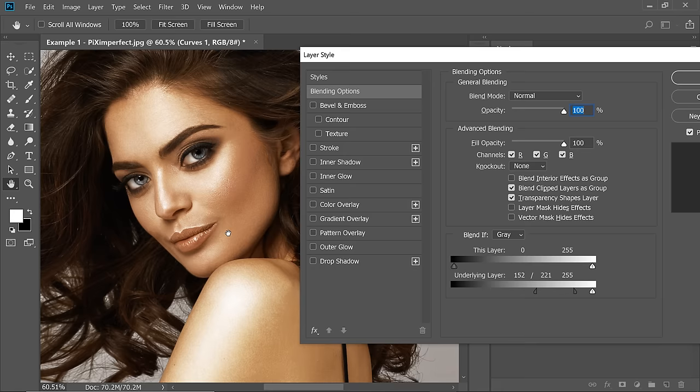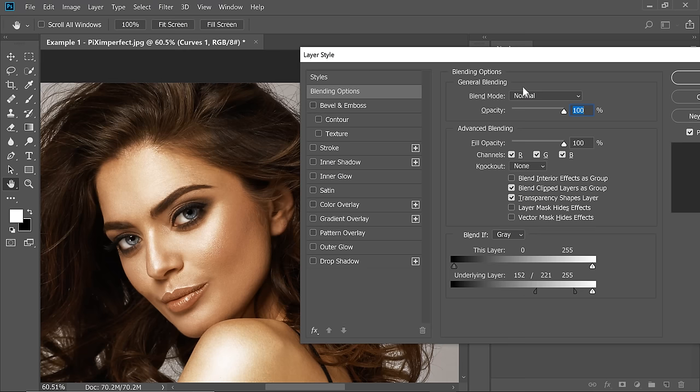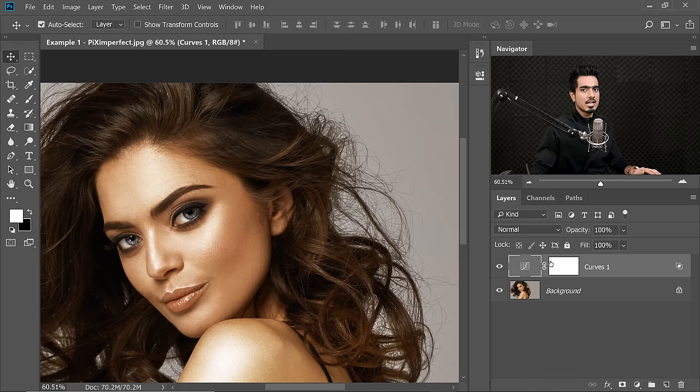Looks nice. Now once you're satisfied with just the cheek, don't look at any other places — this area is overexposed and it's not even visible in the hair. So for different areas, we will have to create different adjustments. Just hit OK. Before we mask in this area, this Curves Adjustment Layer can be useful for other areas as well.